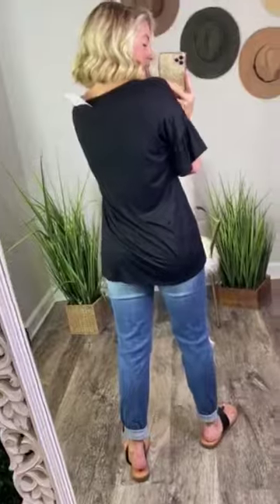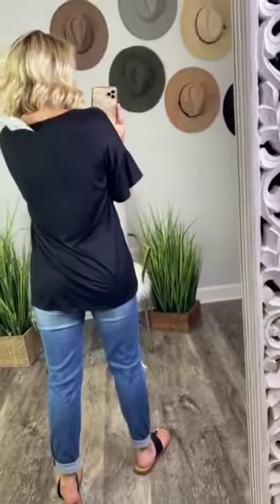It's a really good length. I do have it tucked in the front, but this is what it looks like untucked. So it covers the front section and then also the back, which is awesome. And then the back is just that solid black color.